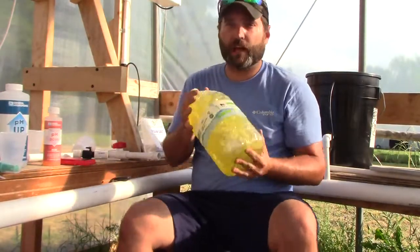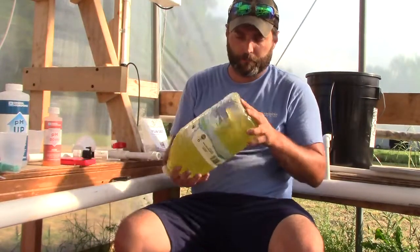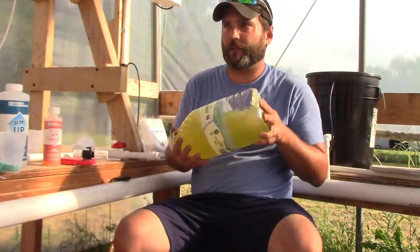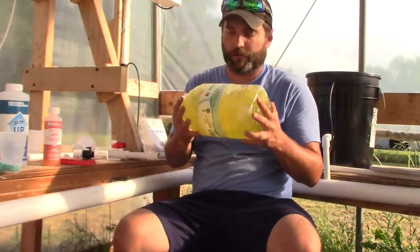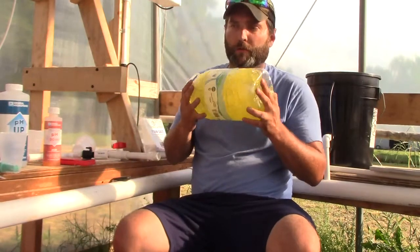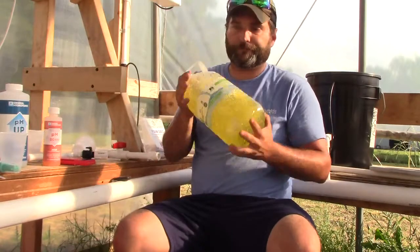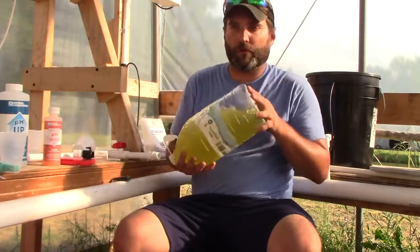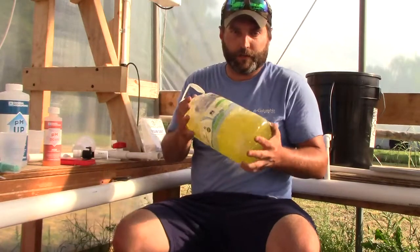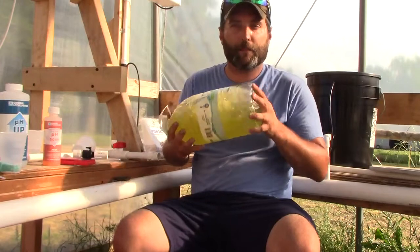For my water source, I just use regular tap water. The PPM of my tap water is about 47. I grew with it last year and didn't have any problems. Some people might want to use distilled water or reverse osmosis, but personally I don't see the benefit of buying something that expensive when you're not getting that much gain out of it.